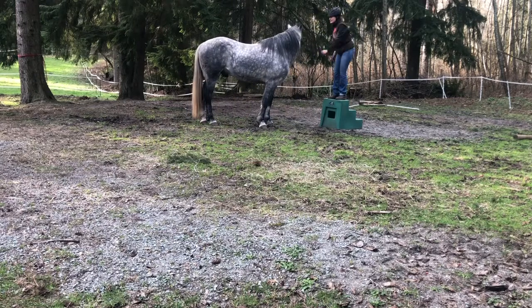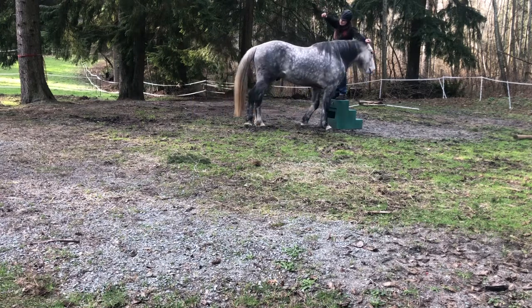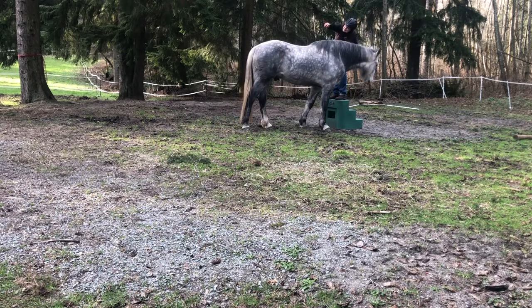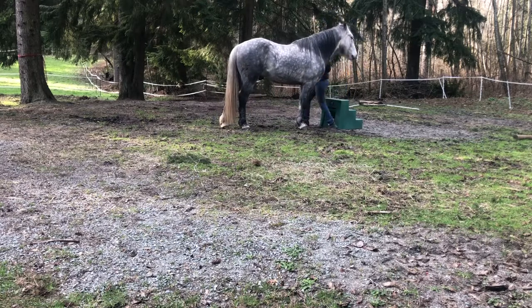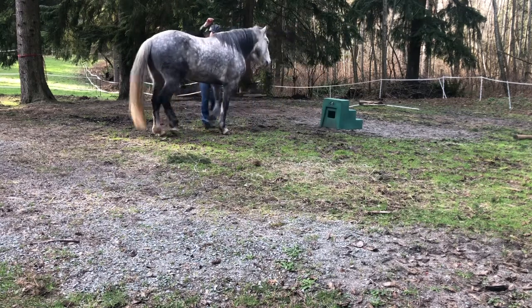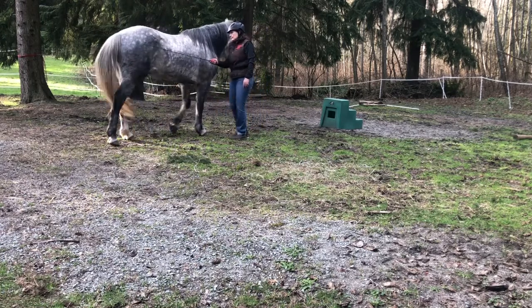He's asking a lot of questions, like, 'Okay, well if I move up here, can I move back here?' Because he's at liberty, I'm allowing him to do that. I find that allowing them some freedom of choice helps them learn a little bit better. Here I'm just trying to be more clear about what I want from him.